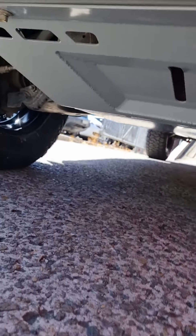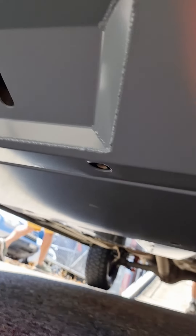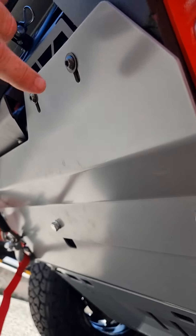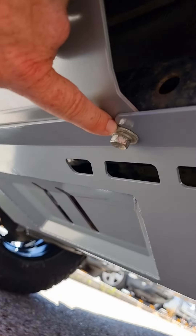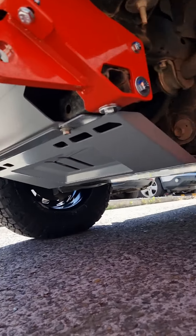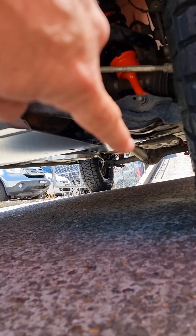So these are the Brown Davis underguards, and they integrate really well at the front. This is the Off-Road Animal bash plate — it goes down here and then the Brown Davis underguards continue from there. They're almost the same color powder coat as well, which is pretty trick.